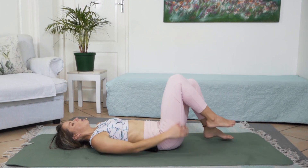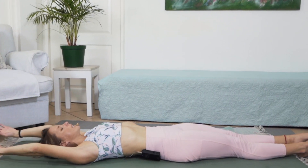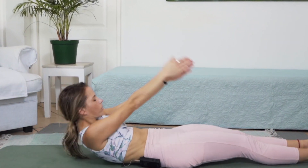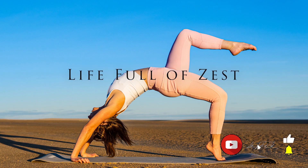Let's extend both legs onto the mat, extending arms overhead, taking a deep inhale. Exhaling, lifting yourself all the way up into seated. Thanks for joining me in that short but effective workout. I hope you feel that glute, hamstring and quad burn. I really had a lot of fun and I hope you did too. Looking forward to seeing you in that next video.